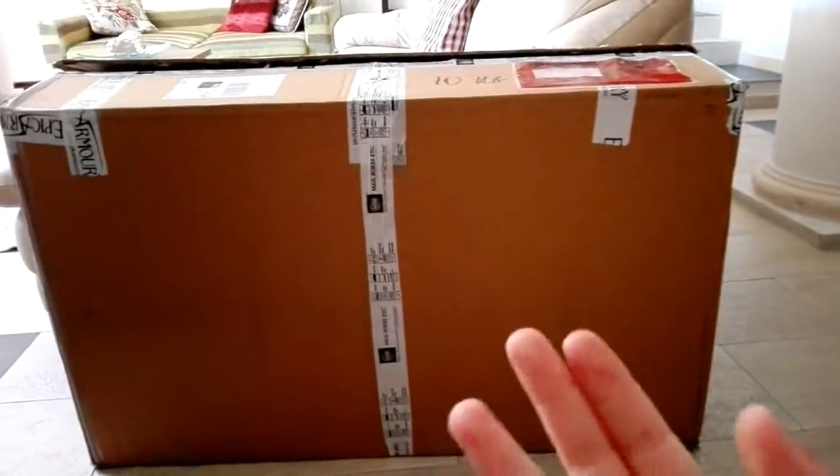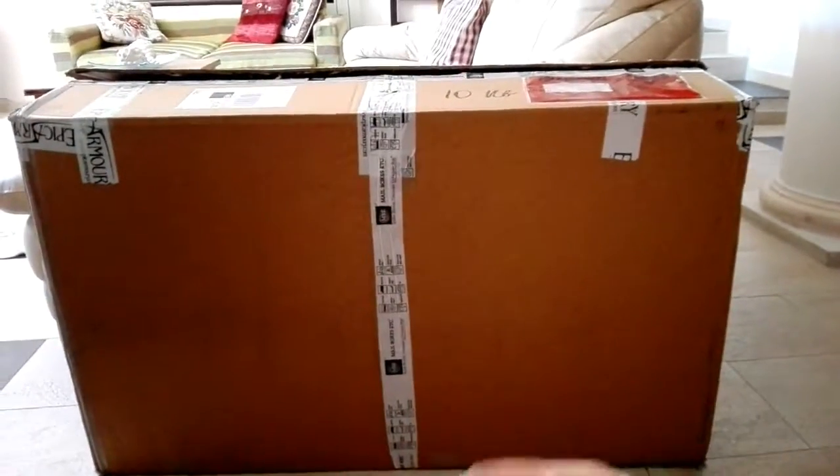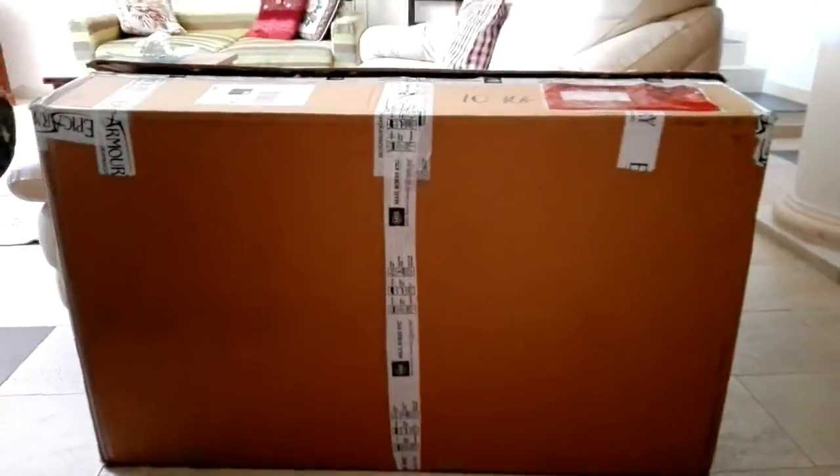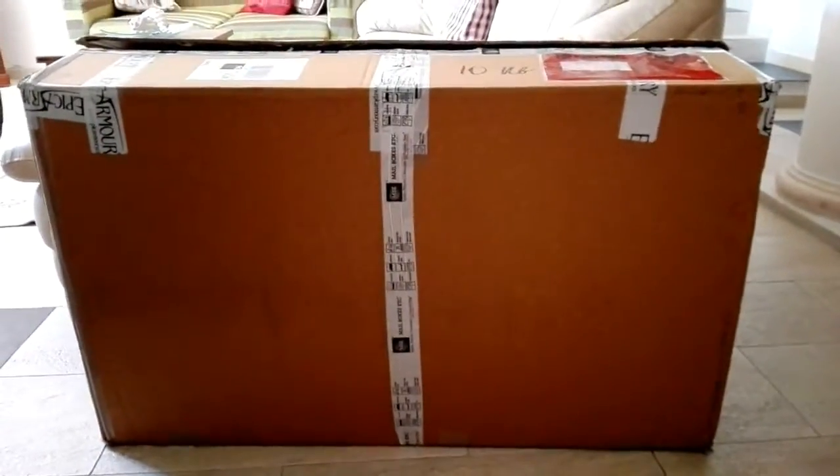I ordered some things from an Italian LARP internet site called Le Rune, and I'm going to post a link down below. The thing I ordered is this very beautiful shield.